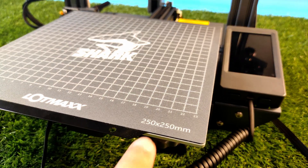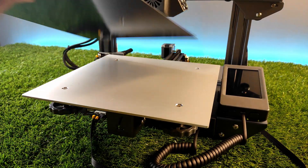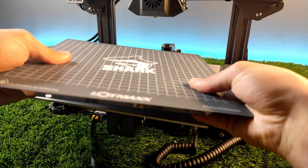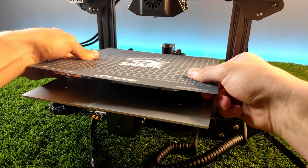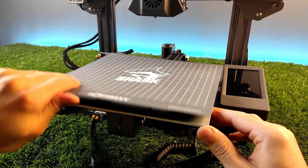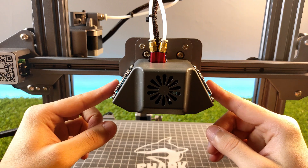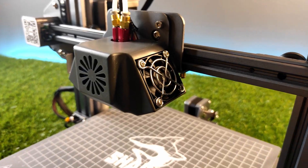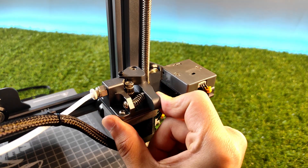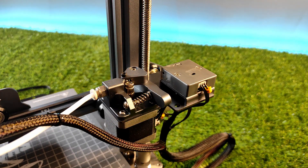The bed is not so big but it's enough for most of my prints. What I like from this bed is the flexible metal magnetic build plate — it's very convenient to use and it sticks very well. This printer also has dual fans to improve print quality, which is very nice. The main extruder is also all metallic with a strong spring, dual gears, and a filament detector.